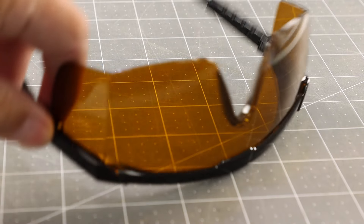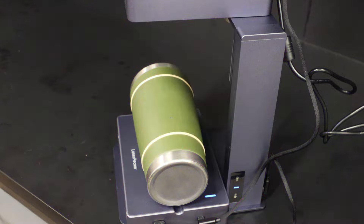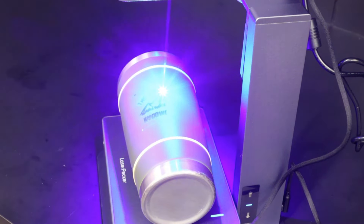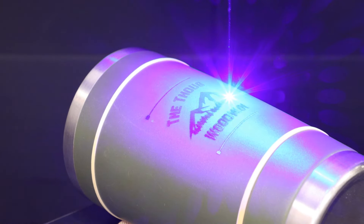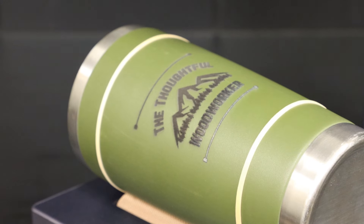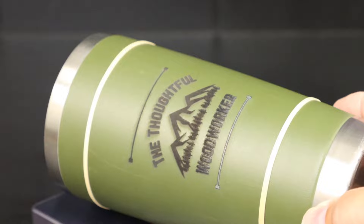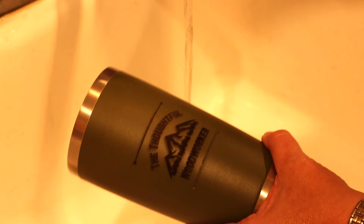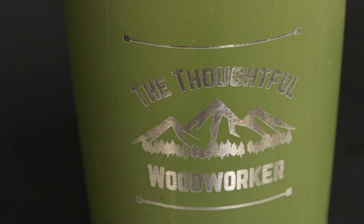Do me a favor and always use those safety glasses even if you have the protective guard in place. When the tumbler comes out of the engraver the lettering will look a little bit burnt, and you just give that a quick washing with some soap and water — luckily that just takes a minute. Once it's clean you can really start to appreciate the quality of the etching done by that LaserPecker 2.